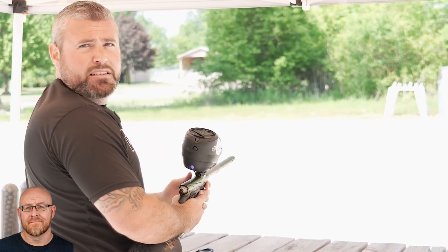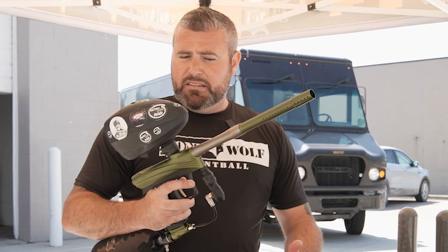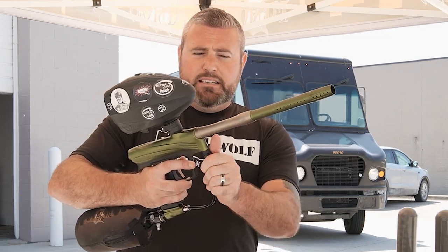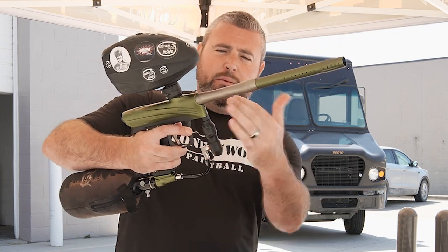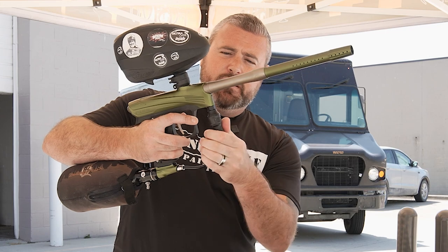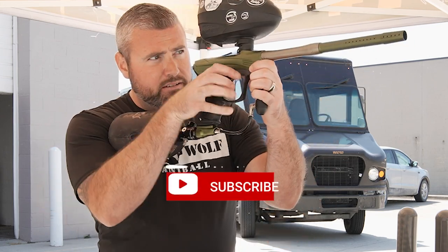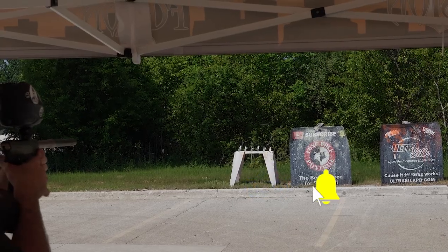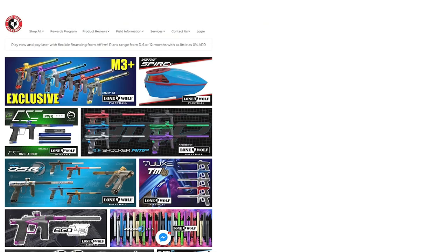I got another question from Emmett. He also asked: is it normal for the grip on the Dye CZR to twist? Yes, it is. You're talking the front reg grip? It's got a double O-ring system. So no matter what way you guys hold the marker, it's got a double O-ring system right in this region here and it twists just like that. That's completely normal — all of those do it. And it is lonewolfpaintball.com. See ya.